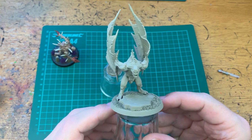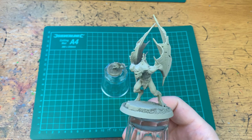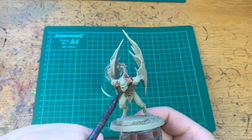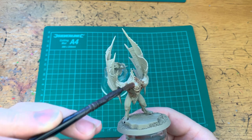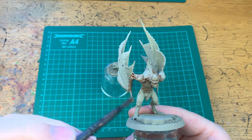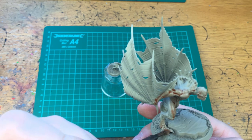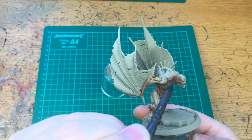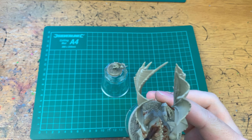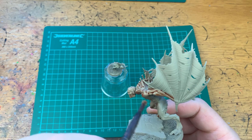The very first step is a wash of Reikland Flesh Shade. Take your Reikland Flesh Shade — I'm using a medium shade brush from GW, but you can use whichever brush you normally use for washes — and basically cover the whole entire model. You want a nice thin coat; just make sure it all settles nicely in the recesses. You don't want anything pooling anywhere, so after you do a certain section just dab off any excess. All the hairy bits wash as well — it'll just give an extra bit of definition.